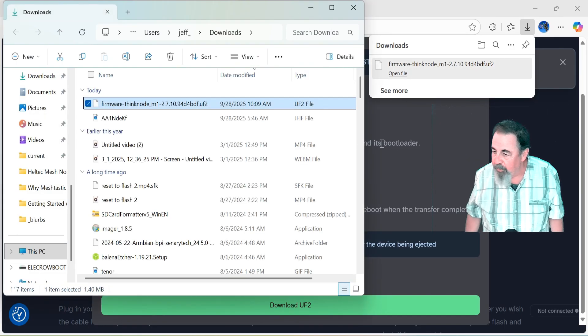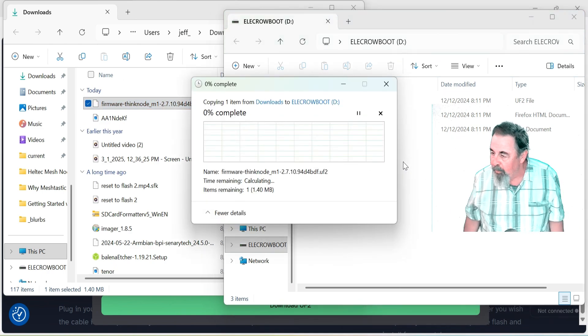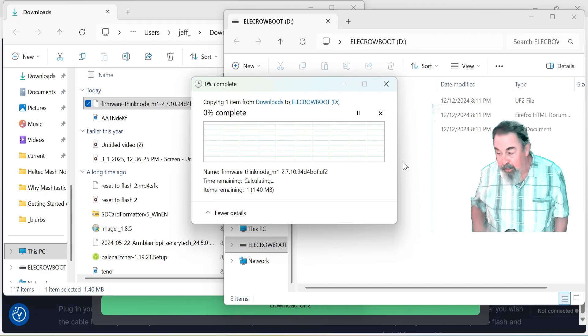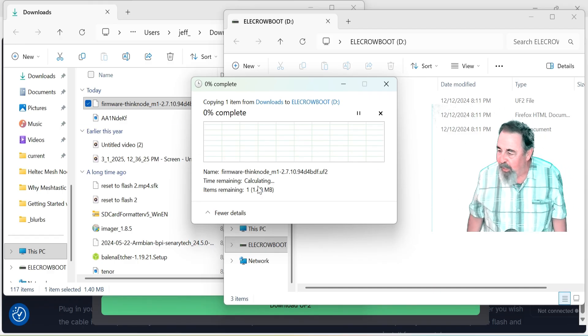We're going to show that in the folder — there's my firmware. Let's get the other Windows Explorer open. That's my Elikro Thinknode M1 in DFU mode. We drag that and drop it. And this happens every time — it's a little slow starting out, but any of these NRF52840s, it'll copy most of the file and then it'll crap out.